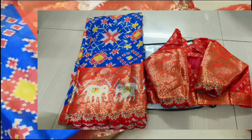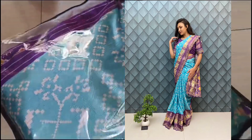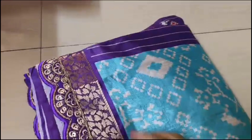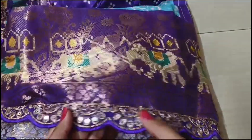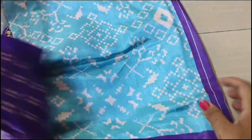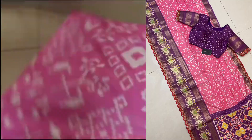This is a blue with orange color combination. And this is an ocean blue with purple combination — the border is a very elegant color. One more combination is baby pink with purple border.